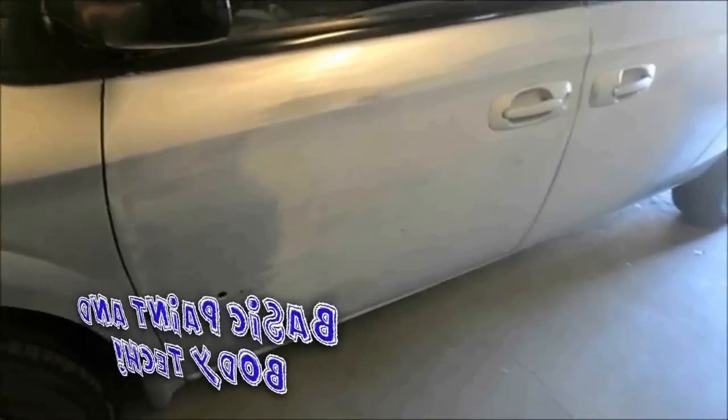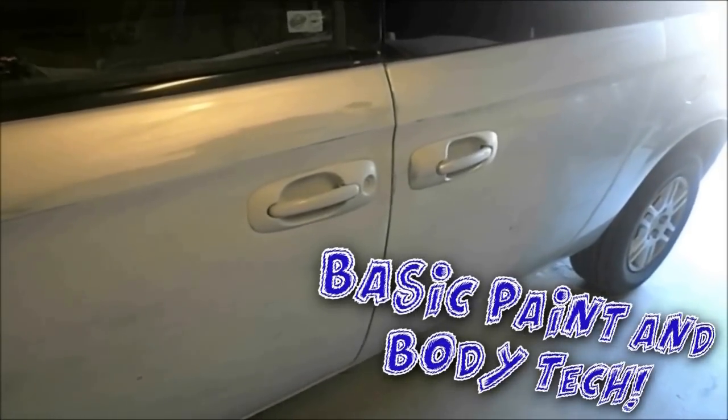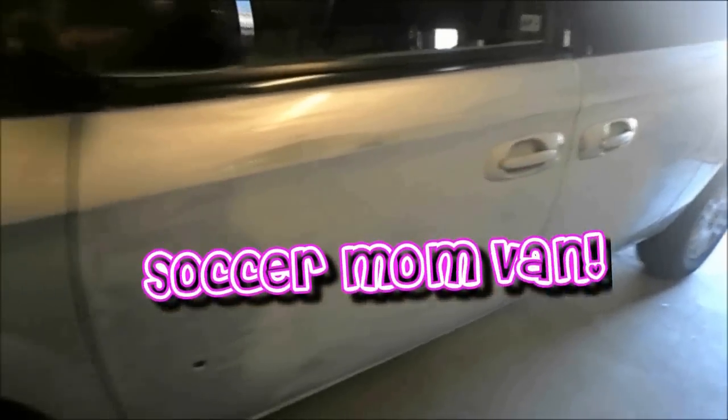Here's the easiest job in the whole world: a side respray on the ugliest van ever made. So easy, so quick, and the guy even did all the work for me. I just got to pull the trigger.